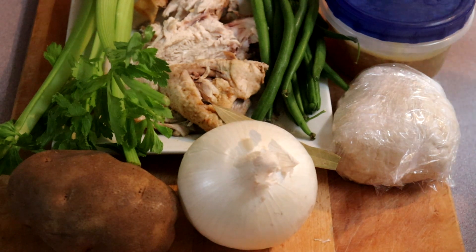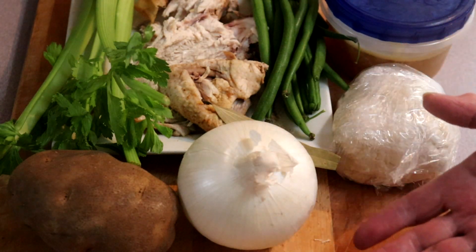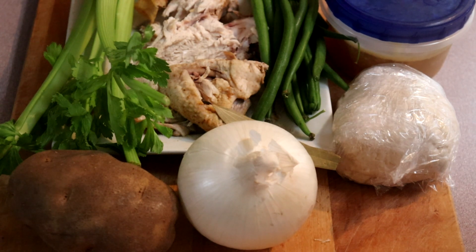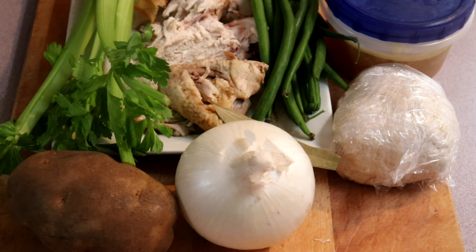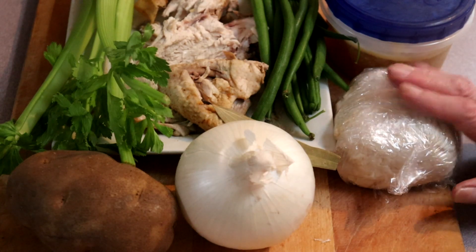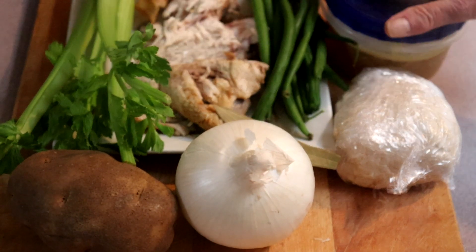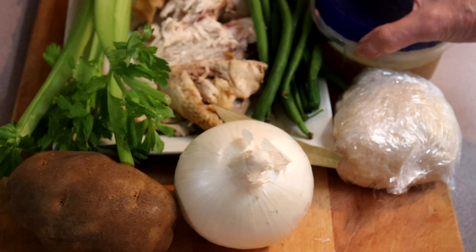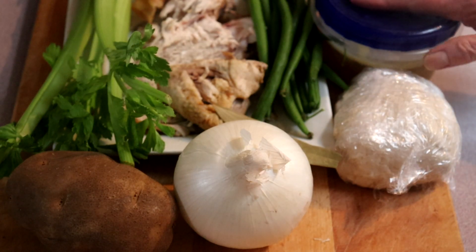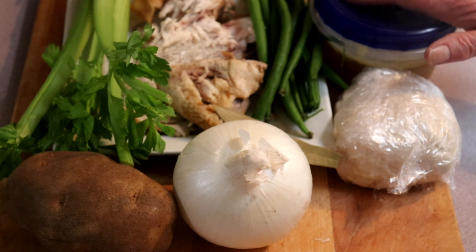I have leftover chicken and some green beans, celery. I have a white onion today — normally I would use a yellow one, but it doesn't really matter. And a nice russet potato. Because it's a pot pie, I have my pastry already made; it's been in the fridge to chill. And I have the leftover drippings from the chicken — I did not make gravy with it, so it is just the drippings, and it will make a perfect gravy for our pie.